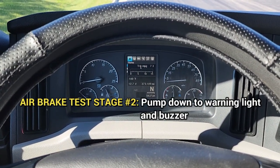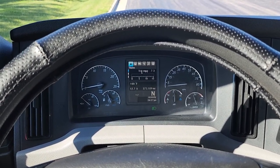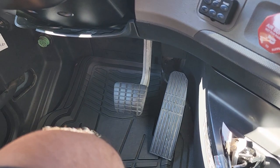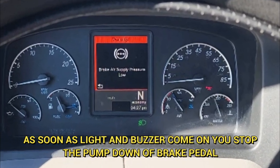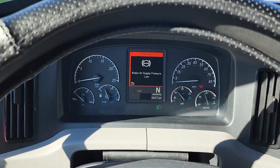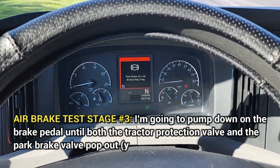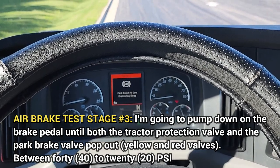Air brake stage 2: pump down to warning light buzzer. Tell the examiner, 'I will now pump down on the brake pedal until the warning light and buzzer come on at or before 60 psi,' then proceed to pump down. Air brake test stage 3: pump down until the tractor protection valves pop out. I'm going to pump down on the brake pedal until both the tractor protection valve and the parking brake valve pop out between 20 to 40 psi.